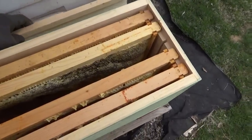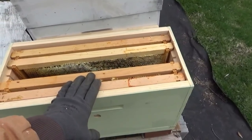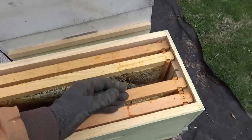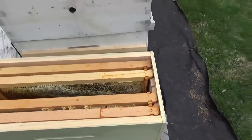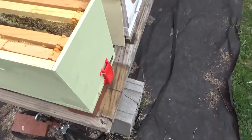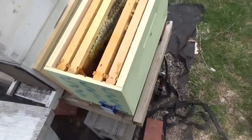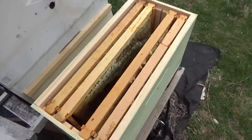We've got a divider that'll divide the box into two. For the package install we'll leave the divider out, install the package, let them build up, come back, pull a frame out of the center, and put the divider strip in. Whichever side doesn't have a queen, you give her a queen cell — that's your split. It's an automatic split. The bees that have been using the front entrance still come in the front, and the ones using the other entrance will be on the other side. All you've got to do is pull a frame out and move it to another box to make your split.